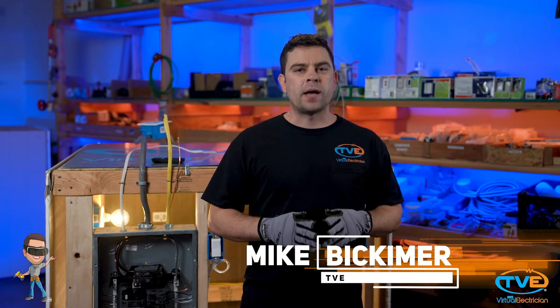Hi, welcome to The Virtual Electrician, TVE, your one-stop shop for do-it-yourself electrical help. Do you have a room that just doesn't get very cool? Installing a fan would help out the situation a lot, but there isn't any electric to do so. Not to worry — we will show you how to easily install the wiring for a new ceiling fan.